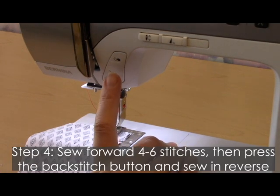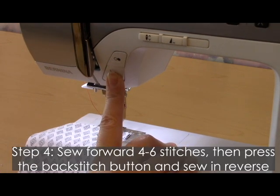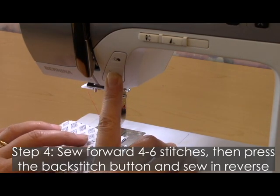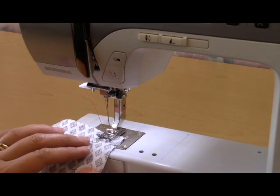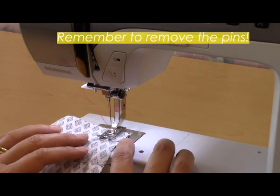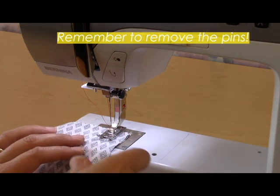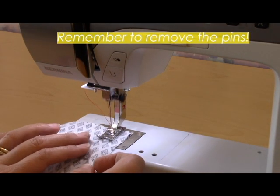After I've sewn forward a few stitches, I'm going to hold down this reverse button — it looks like a U-turn button — and I'm going to sew backwards, do a back stitch for about four stitches. Then I'm going to stop and continue sewing forward. As I approach a pin, I'm going to take it out so I don't sew over it, which could possibly break it and break the needle.